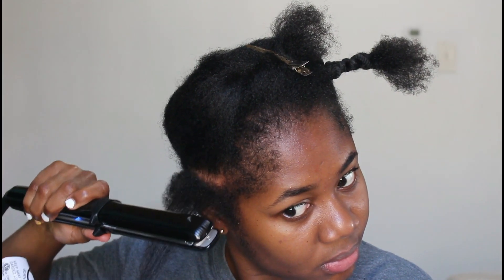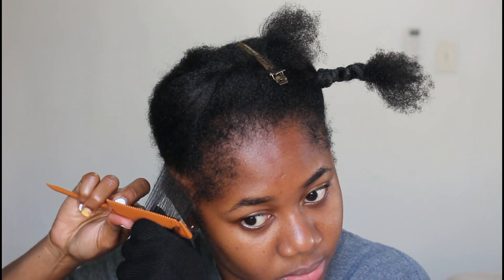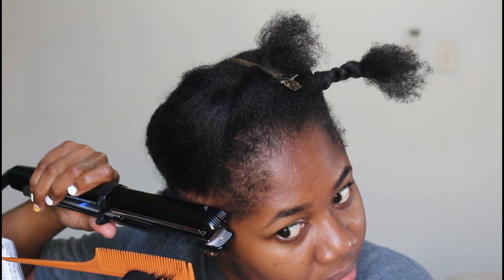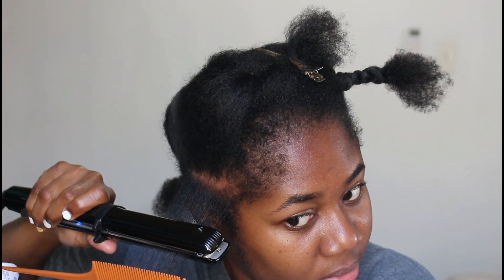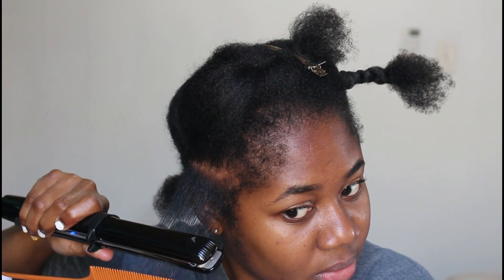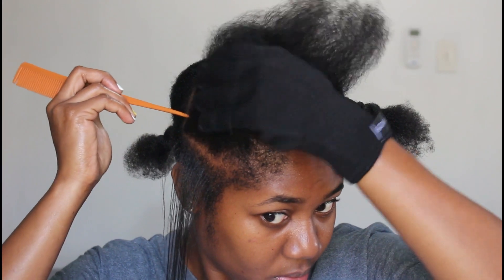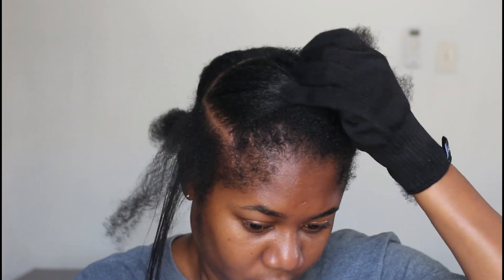I'm going to do one pass over with the flat iron, then take my fine tooth comb and do the chasing method for maximum straightening. The curve on the titanium plate helps me get really close to the root, which helped with maximum straightening — so I didn't have natural texture at the roots with the rest of my hair straight.